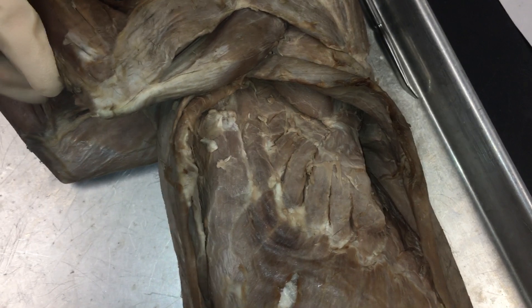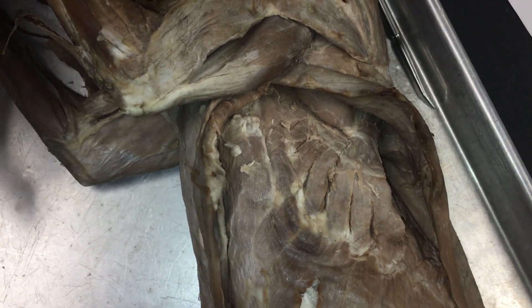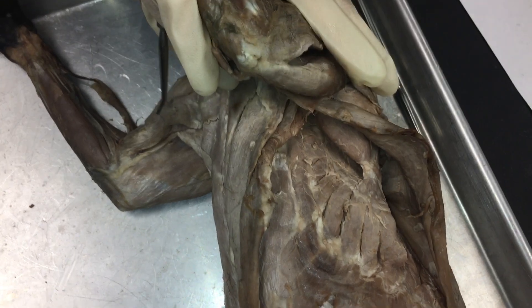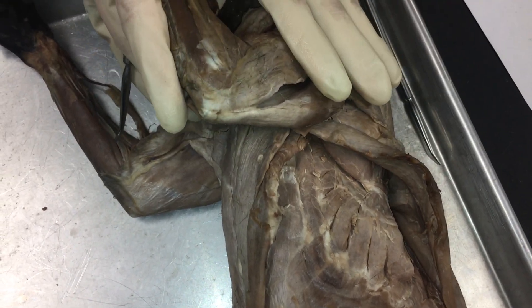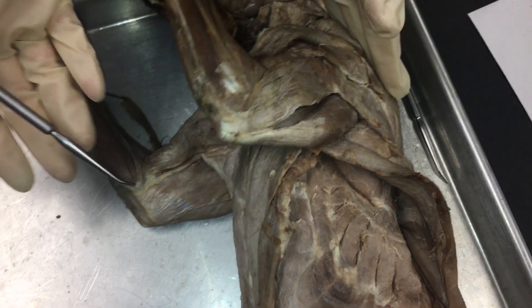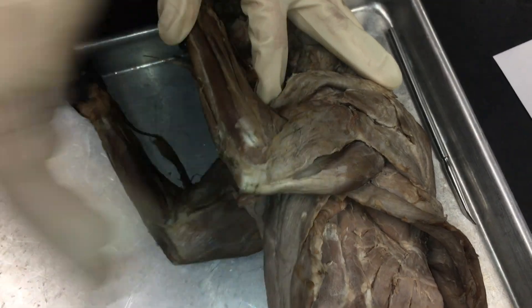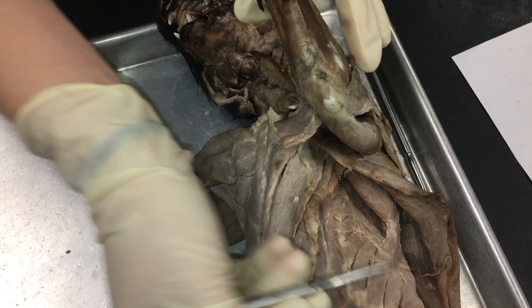What's left on your sheet is coracobrachialis and the scalenes. Coracobrachialis is only seen if you take the arm off, so we're not going to go over that. And scalenes — we will come up with a follow-up video for the scalenes, as they're not dissected out on this cat, and we want to make sure we cover all our bases.